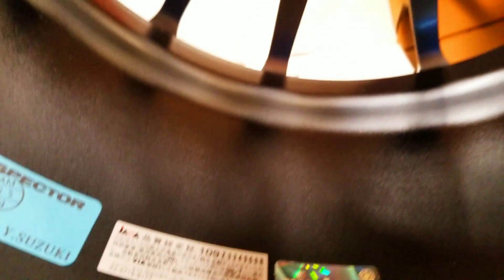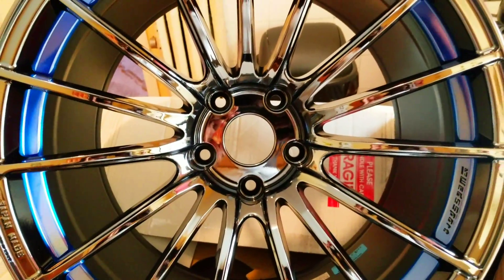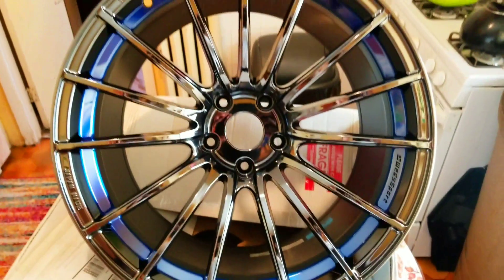You guys are not going to believe how much I got these wheels for. I paid $1,200 for these wheels — and that's a steal. These weren't display wheels; they were on sale at a site called RavSpec.